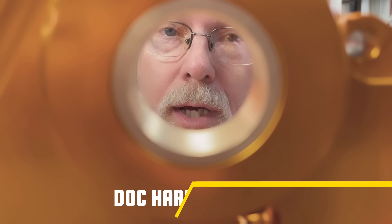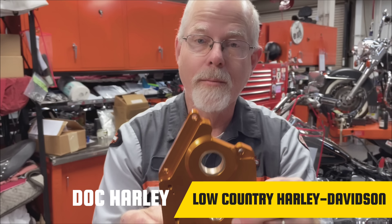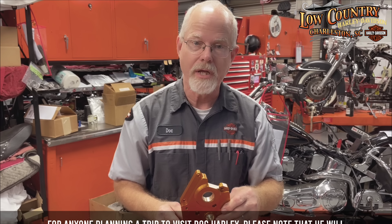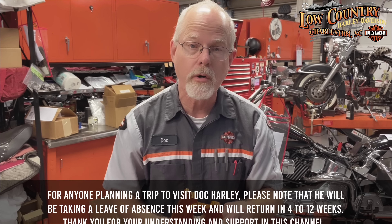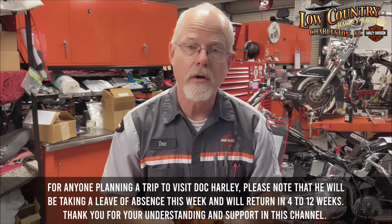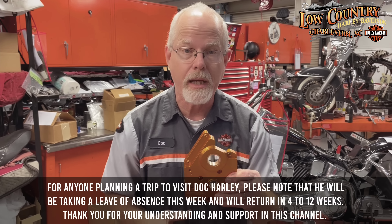Welcome to the service clinic at Low Country Harley-Davidson. I'm Doc Harley. I keep my head into the performance side of Harley-Davidson. There are a lot of products out there to help your motorcycle become stronger in horsepower and torque and also last longer. I wanted to share the Harley-Davidson side of the cam plate and oil pump.